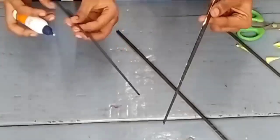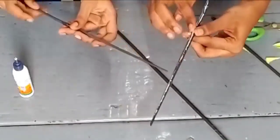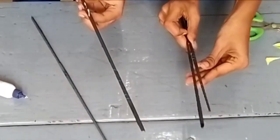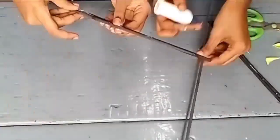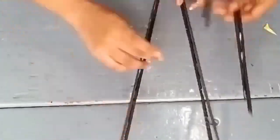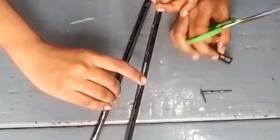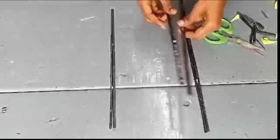Then apply glue to four sticks and attach two other sticks to make a skewed border for your wall hanging. Cut it equally to make a neat look.